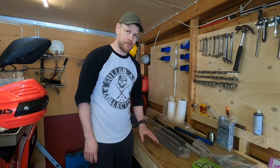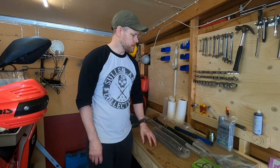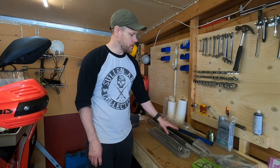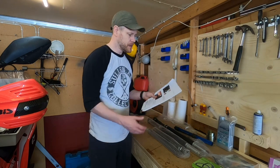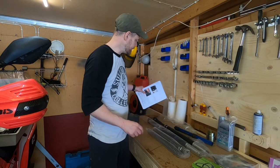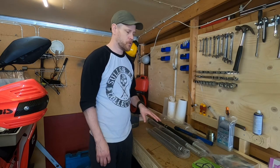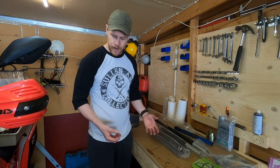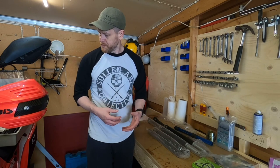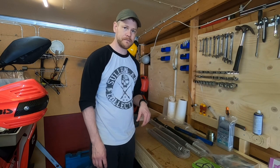I would probably refer to my other video about fork servicing as well, because when installing this kit, Rally Raid has some great instructions and I will put the link to the PDF in the description below. It's really easy to follow and this video just shows you how to do it. I've already removed both fork legs and the internals. I just have one more thing to remove, so stay tuned.